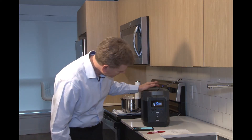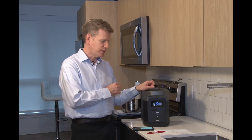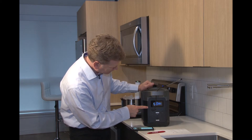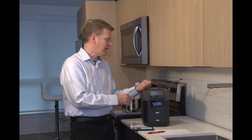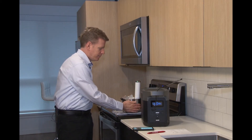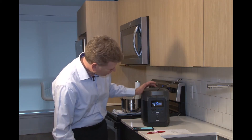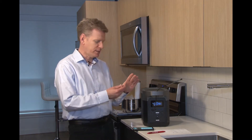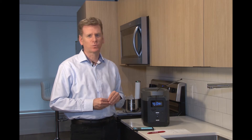Now that the water is heated to 55 degrees C, which is about 130 degrees Fahrenheit, it's drawing very little power — in fact we're down to only 70 watts. It's going to fluctuate a little as it needs to heat the water from time to time, but the water is hot and now it's just a matter of maintaining that temperature. We did hop up to 138 watts for a moment, which for a heating appliance is really not bad.